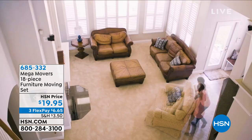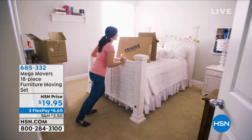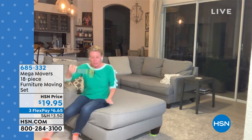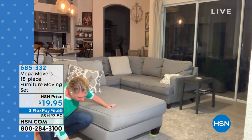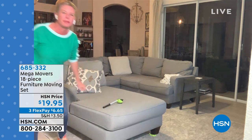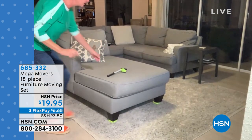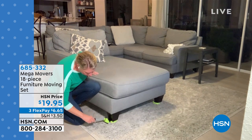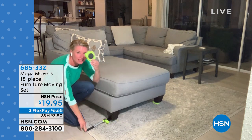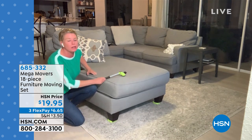Furniture movers aren't new, but normally you have to physically lift the furniture to put sliders underneath. Not with these — the lever lifts the furniture without using your back or muscles, up to 660 pounds. You can refresh your room without buying a new couch or sectional. Just take this little lever, put it underneath the feet of the furniture with just a couple of fingers' worth of work, and it lifts everything up.